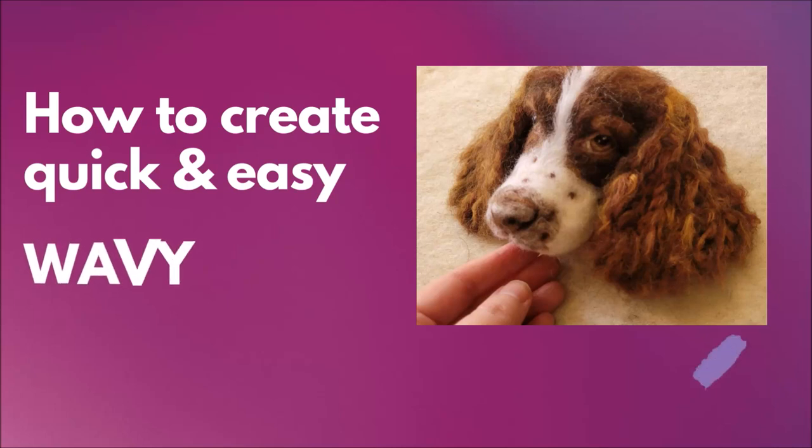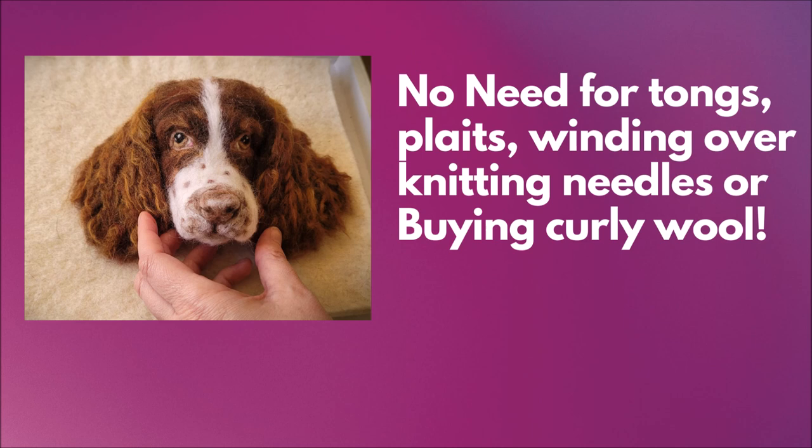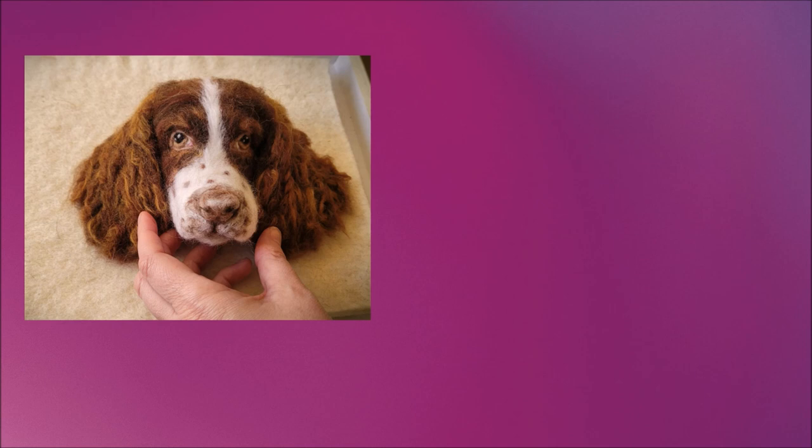Would you like to know how to create quick and easy wavy fur? I'm going to show you a way where there's no need for curling tongs, making plaits or winding wool over knitting needles and waiting hours for it to dry, or even buying curly wool. In fact you just need the wool that you have, your barbed needle and your fingers.